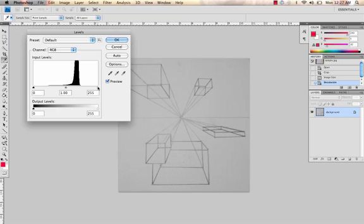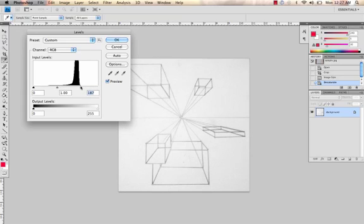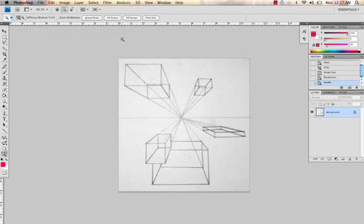I'm going to pull this white slider over to where the shape starts. The middle slider affects some of the gray tones, and the dark slider is going to affect some of those black tones. Now these lines are already pretty dark so I'm just going to leave this generally where it is and not go too much darker — maybe a tiny bit. Click OK.